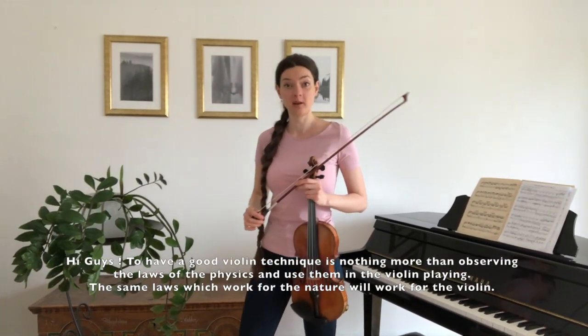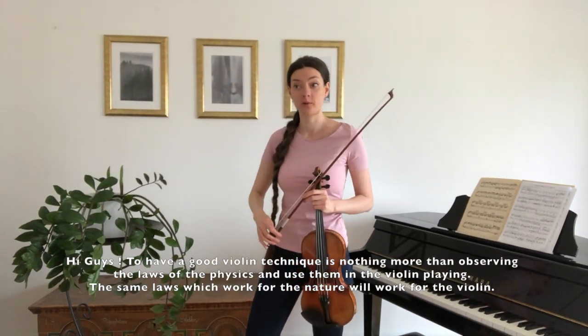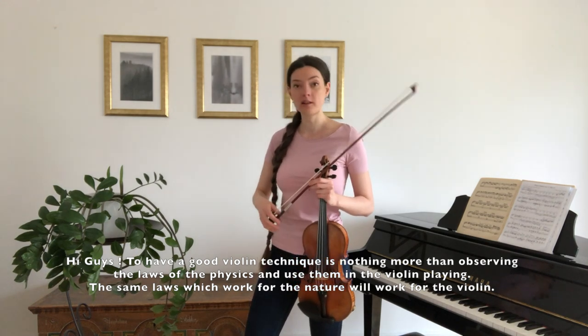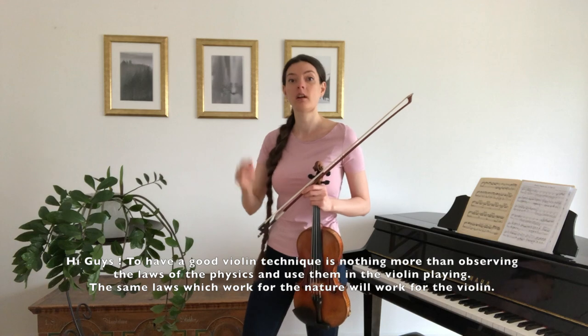Hi guys! To have a good violin technique, it's nothing more than observing the laws of physics and using them in violin play. The same laws which work for nature will work for the violin.